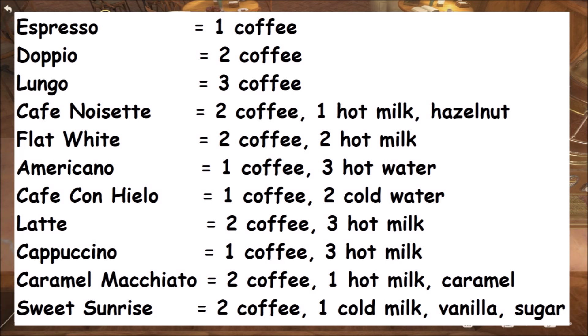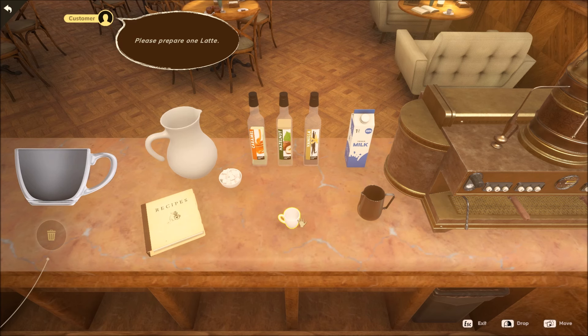There are 11 different coffees in total. Occasionally you'll get some requests that are not in the recipe book — like somebody will ask for a latte with extra caramel. So let me show off how we actually make coffee.